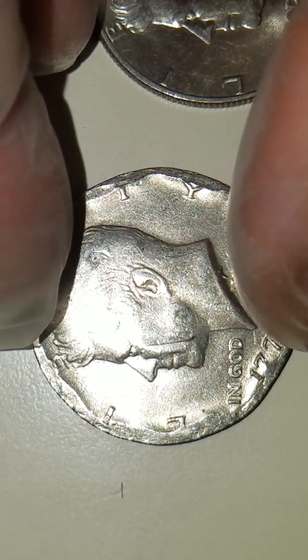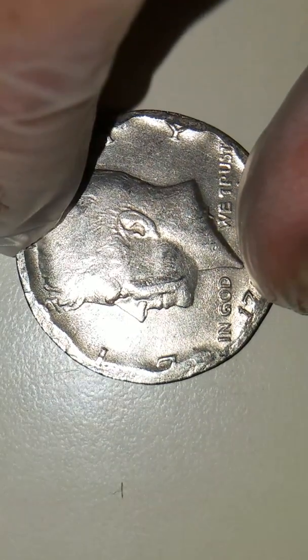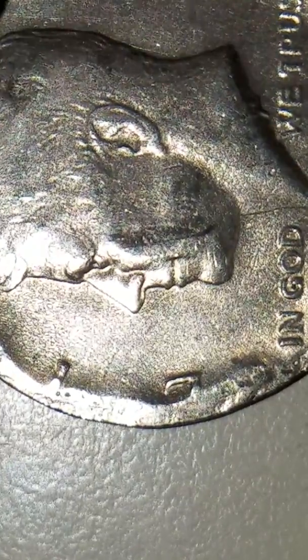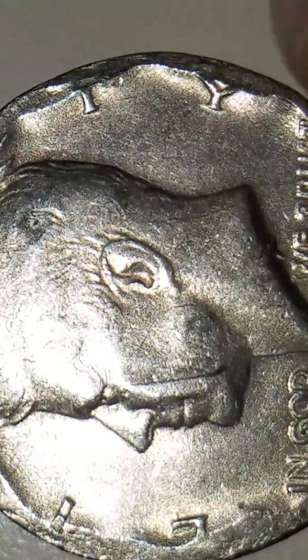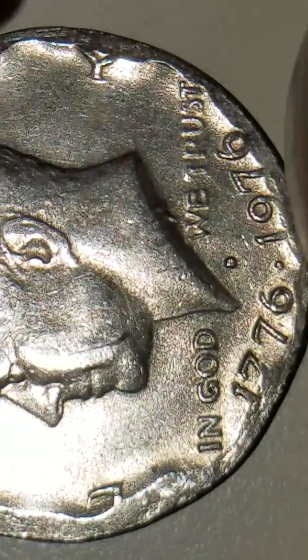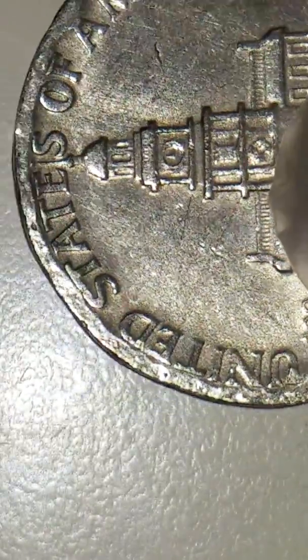Now let me show you what I am concerned about. This is a rim error, both on the obverse and on the reverse.